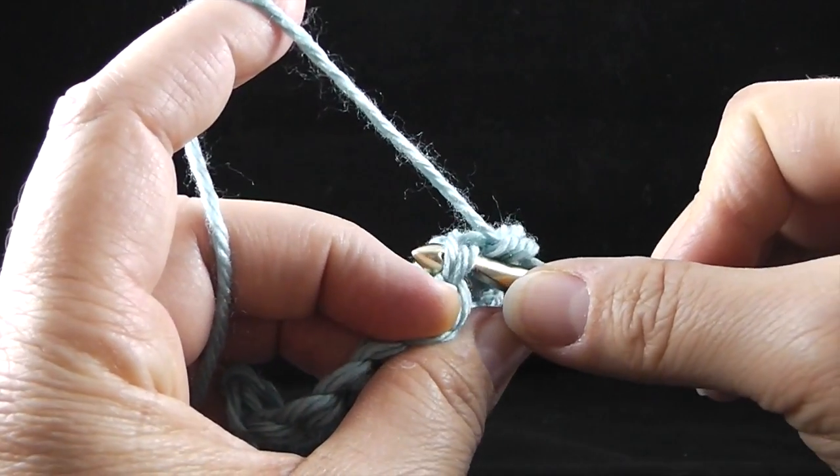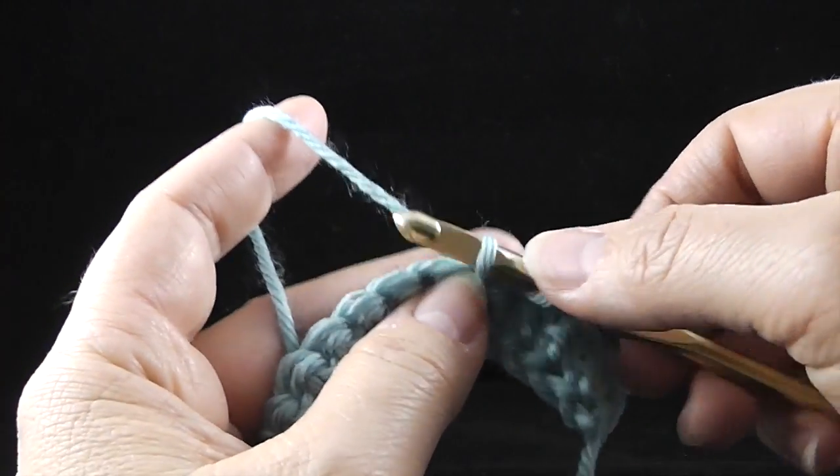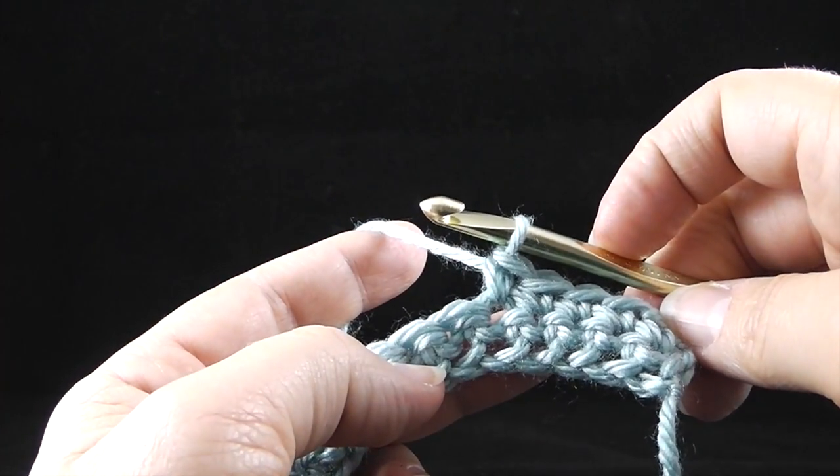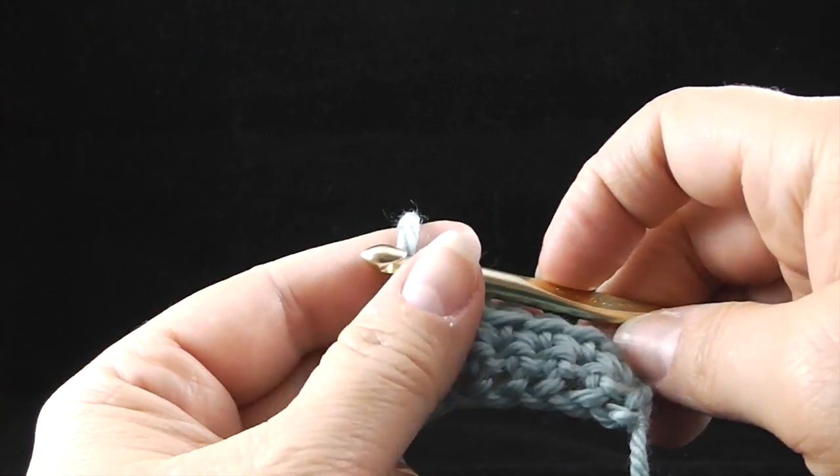One more and I'll let you go. Stick it in, pull up a loop, yarn over and pull through. And there you have the single crochet. Take care. Bye bye.